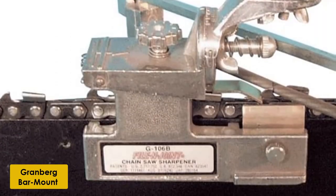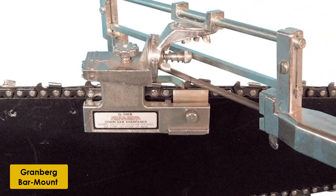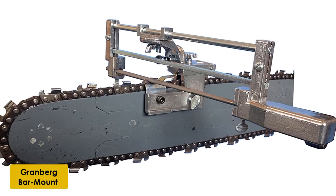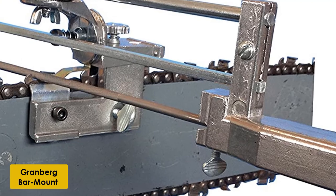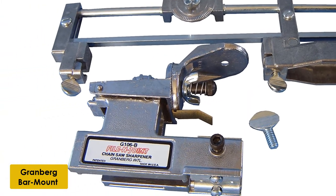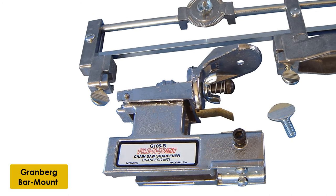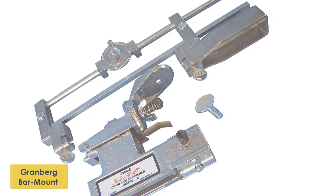At number 4: the Granberg Bar Mount Sharpener. The Granberg Bar Mount Saw Chain Sharpener is an excellent machine for anyone looking to make a budget buy that still has all the quality and productivity of a top-tier device. The innovative design allows you to sharpen the cutters on any standard size chain pitch, and will help you file all cutters down at the same angle and same sharpness every time. You'll be able to finish sharpening your chain within minutes, and because of the lightweight design, transporting the device from place to place is an easy task. It is the top choice for anyone looking for a great tool on a budget.